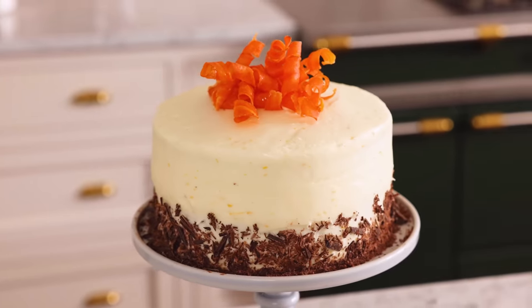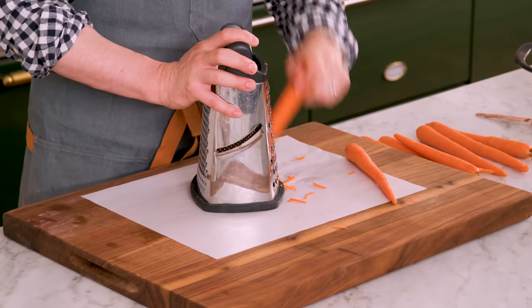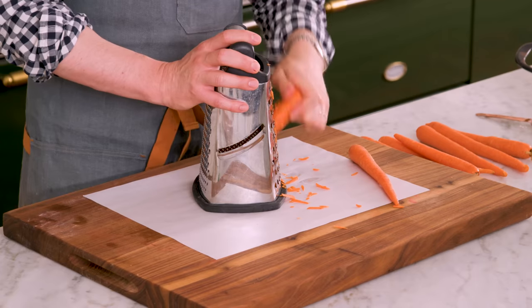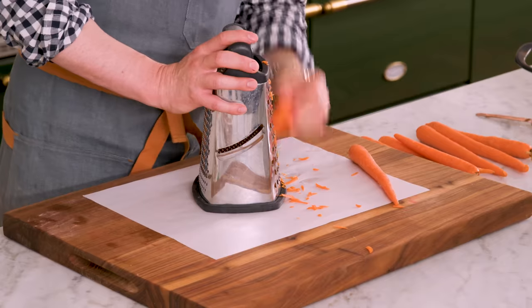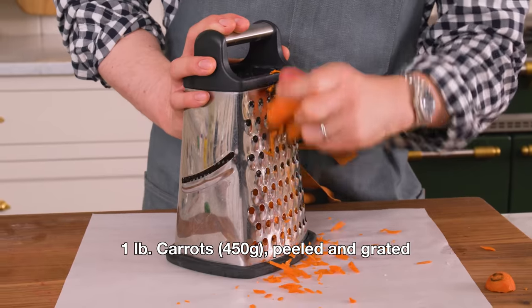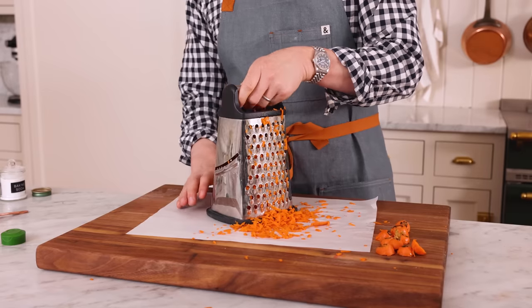Our carrot cake needs some freshly grated carrots, so get your box grater out. This gives you a wonderful flavor as well as adding a ton of nice moisture into your cake. One of the saddest things a carrot cake could be is oily — so today we're gonna use applesauce, sour cream, carrots, and a little bit of butter and oil together to make it the most wonderful, soft, melt-in-your-mouth cake with a little bit of crunch. For this cake, you'll want one pound of carrots grated. Go ahead and get your scale out or carefully eyeball that two-pound package from the grocery store.